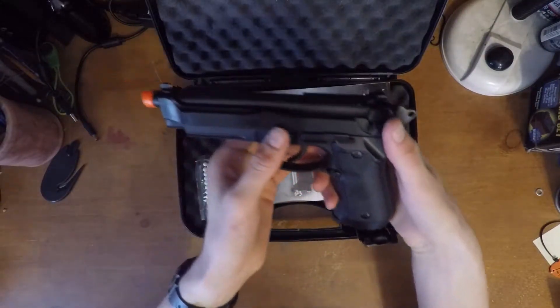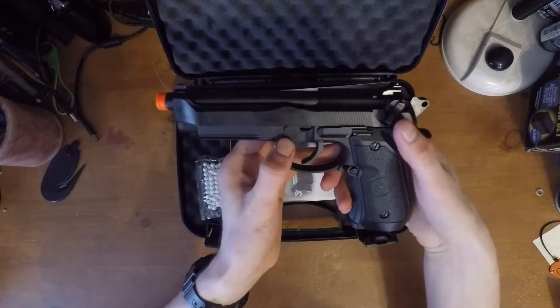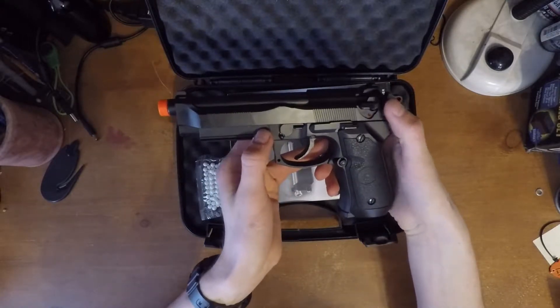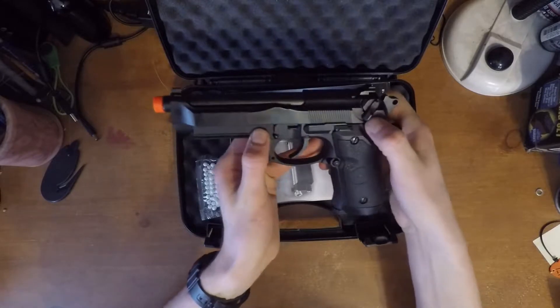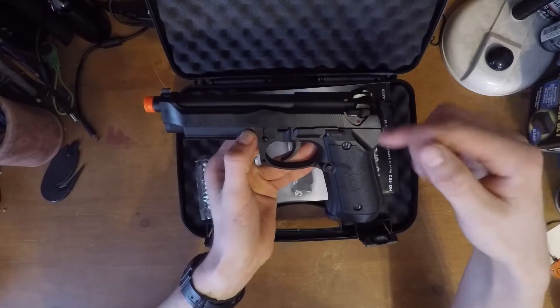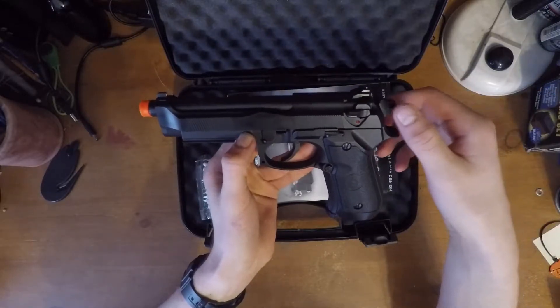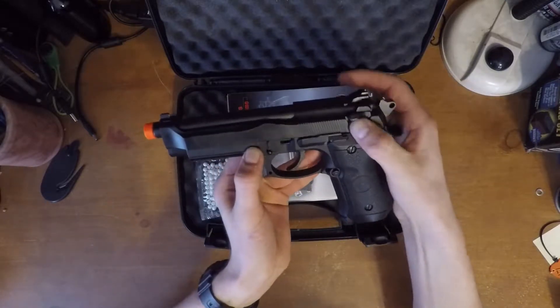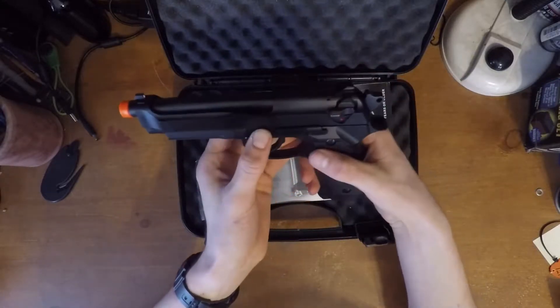So what you would do with that is put this on fire. That's your safety and it actually will click twice going up to fire, because they make a full auto version as well and it's just the same selector switch. But on this one, that's on safety, then you click it two times up and that's on fire.